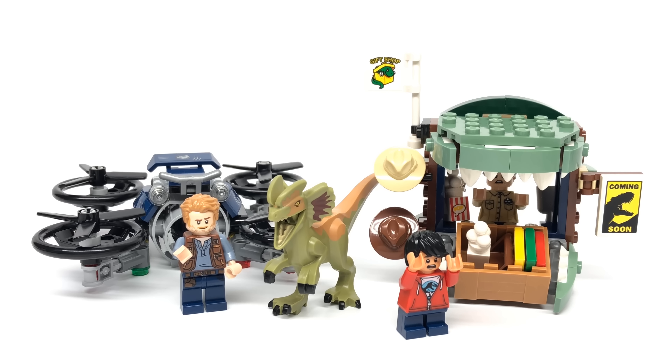Looking at the packaging, it's cool to see them use a $15 box size even though this is a $20 set. The back shows some play features, and the instructions have an interesting ad at the back advertising both this year's and last year's sets, noting there's limited availability — though it's unclear whether that refers to old sets or new ones.